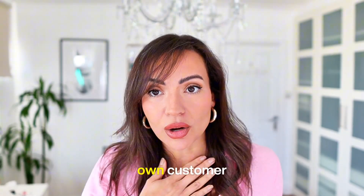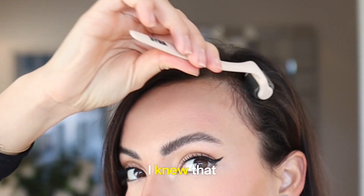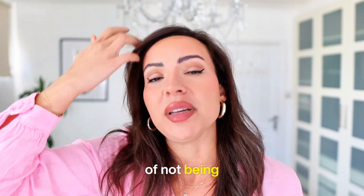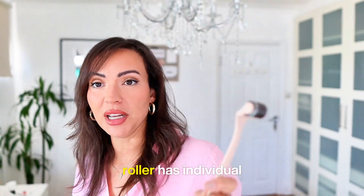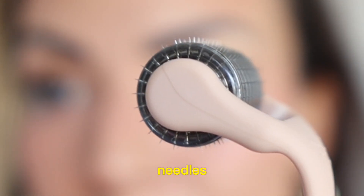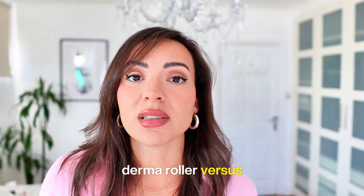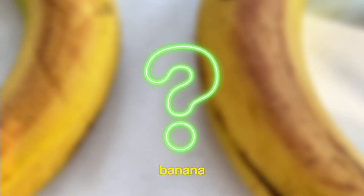Being my own customer, I knew I had to make a derma roller with real needles because I was sick and tired of not being able to find one. So this derma roller has individual needles, and I'm going to give a quick test — the fake needle derma roller versus the real needle derma roller — and we're going to check on a banana.